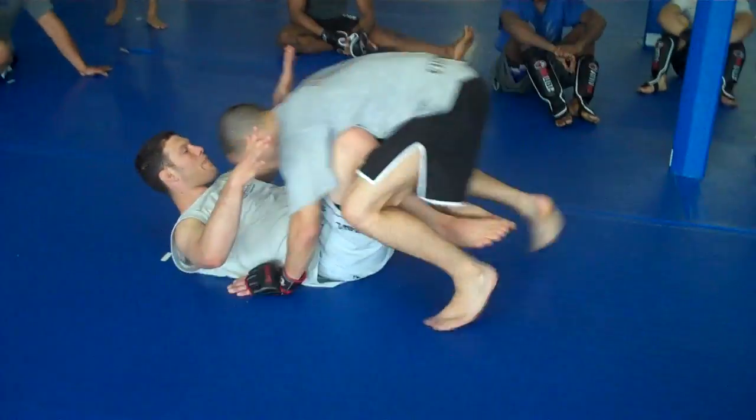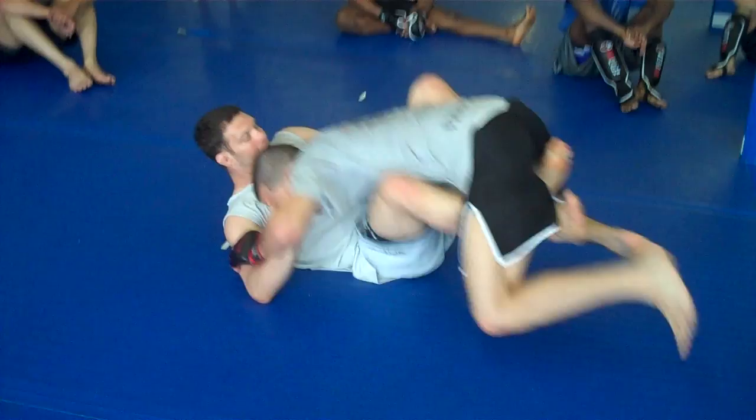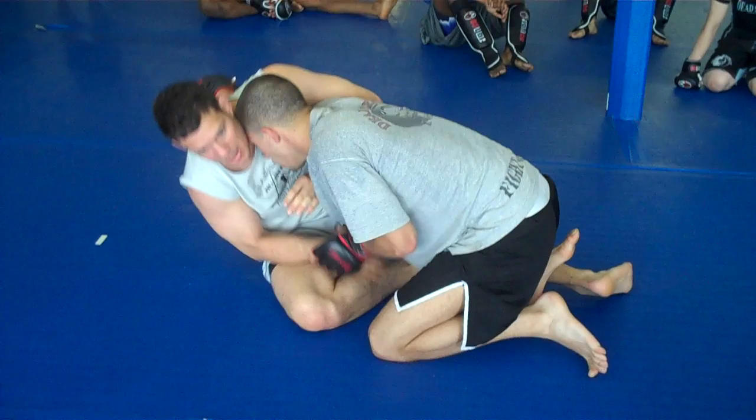We have that butterfly guard. We're able to get that underhook deep. Now I come up, his head's high. I'm having a tough time — he won't let me control that forearm. I could always use that leverage to create an angle so I could come out of the bar.